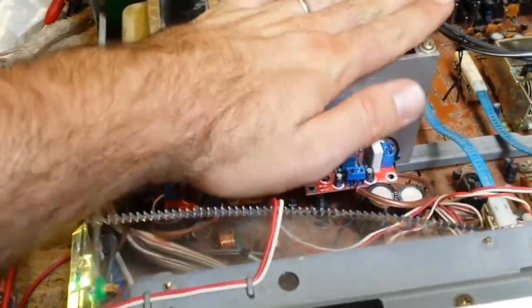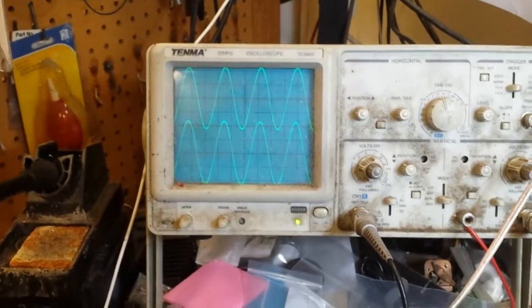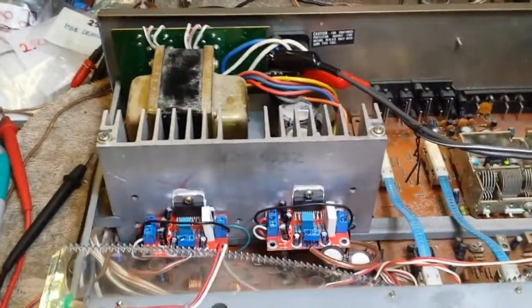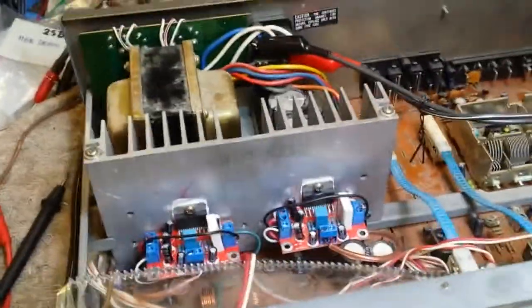The heat sink is a little toasty, but as you can see I've got a nice clean sine wave. I was getting 16 volts AC RMS, which is about 32 watts per channel into 8 ohms — so it's doing exactly what it used to do.